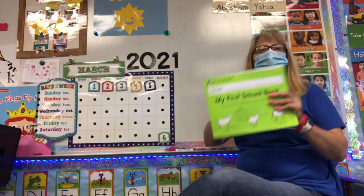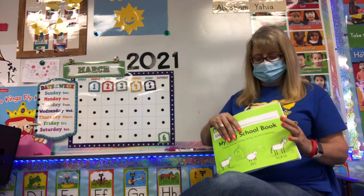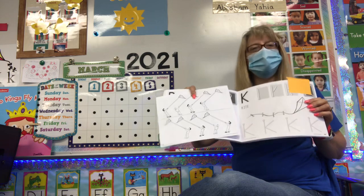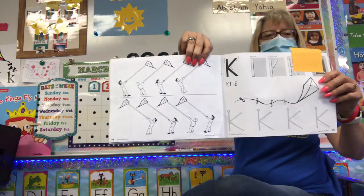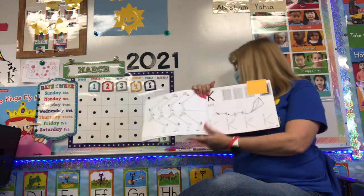Okay guys, so today we're gonna work on our handwriting without tears book. You're gonna open up your book to the K page. It will probably be either page 48, 49, or like 53. We all have a couple different books out there. So find your letter K page and now we're gonna use our crayons and we're gonna do our K pages.